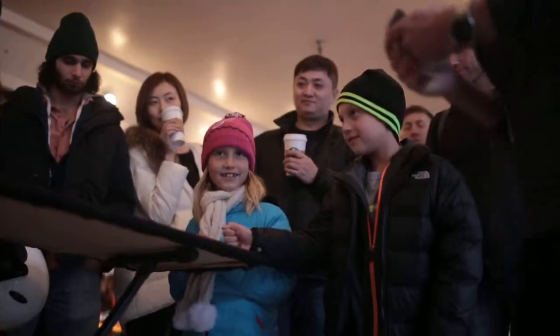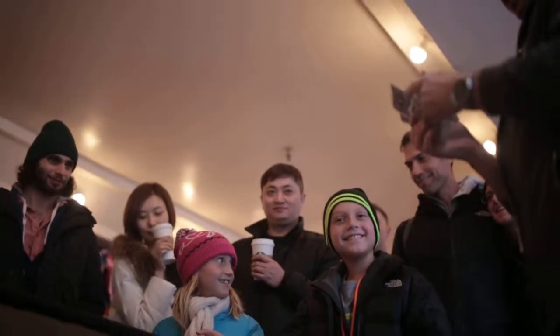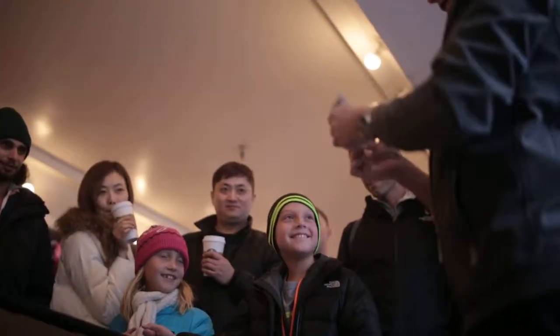Come on top, perfect. Everyone say hi to Gavin. Hi Gavin. I'm going to pull out a couple of cards here. Alright Gavin, are you ready? Yeah.